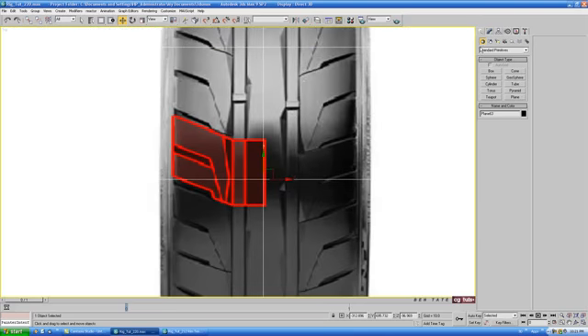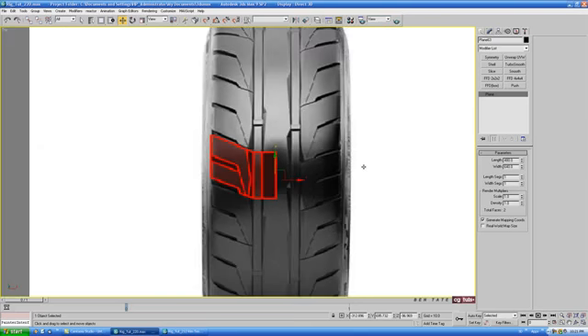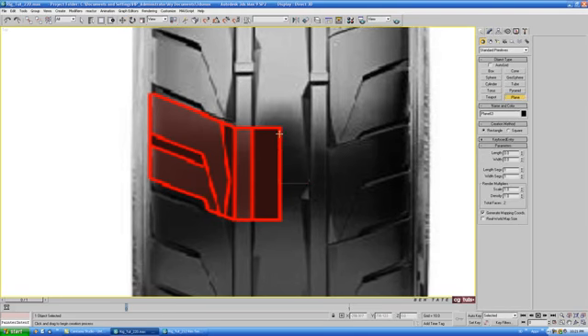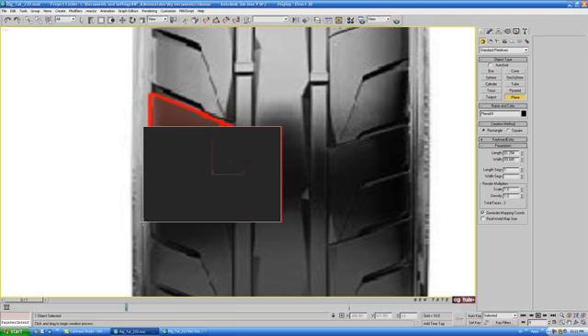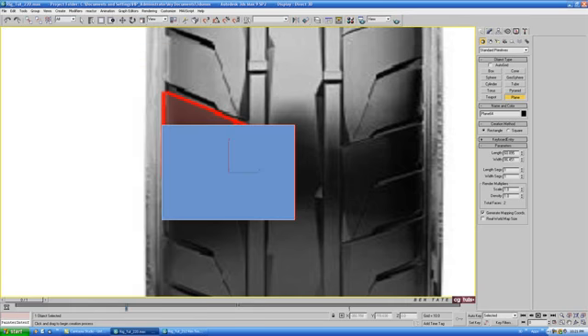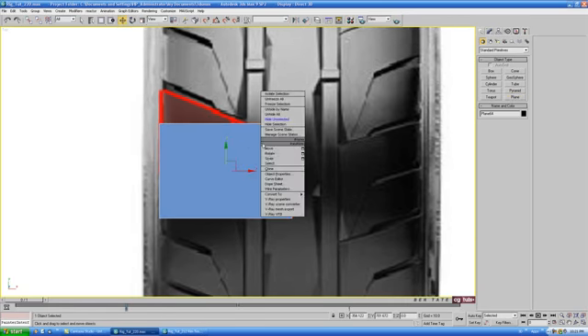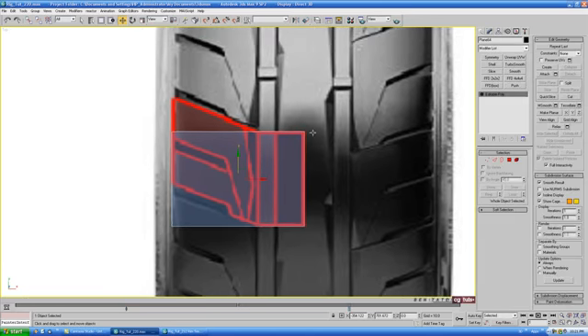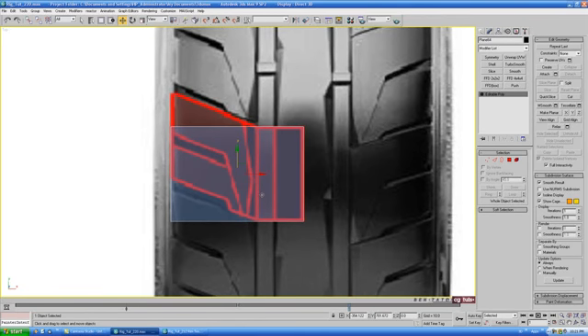Back in the top view, turn off the grid and get rid of the segments on the plane — we don't really need those. Start with another plane from the create panel and draw it starting right in the center, pulling it over to the side. Throw the blue shader on it and start with a 1x1 plane. Convert to editable poly, turn on see-through so we can see the edges, and start adding some extra segments to shape this out.